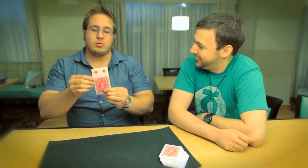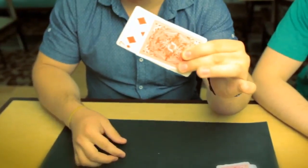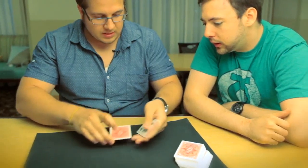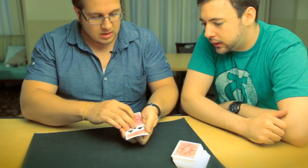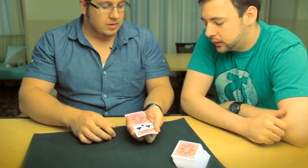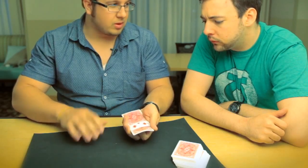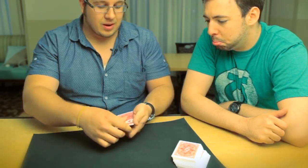Seven of diamonds — pepperoni! Well, I found a different topping, but it's close though. We'll pretend the seven was the right one — we can actually change it into the seven of clubs. I like that, it's pretty cool. But it's only your imagination — you actually only have the pepperoni. That's weird.